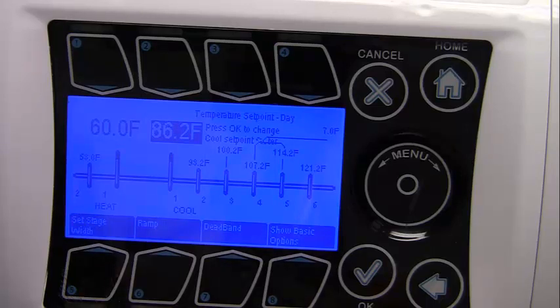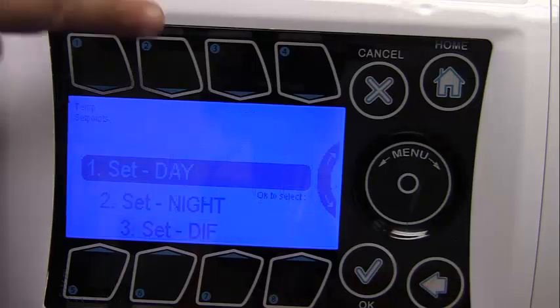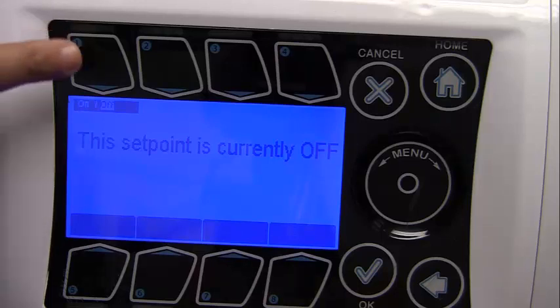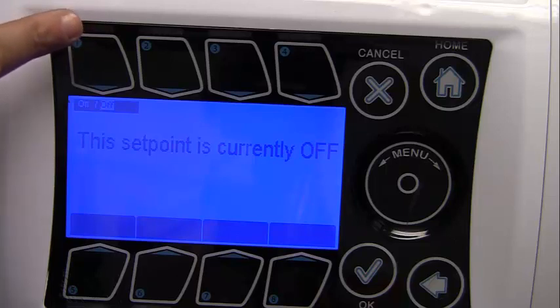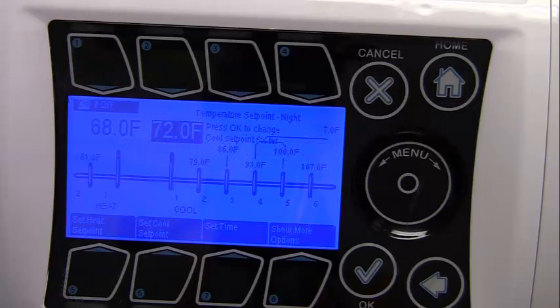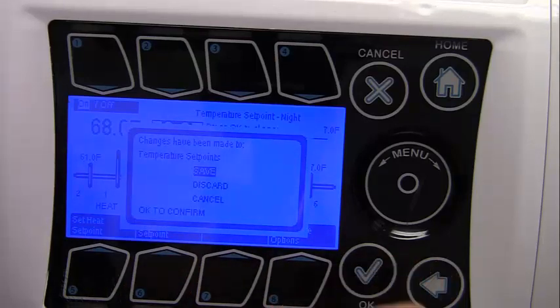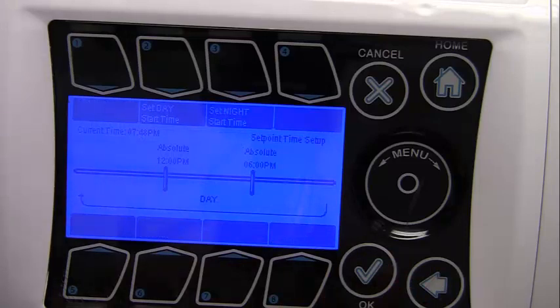Press the back button to navigate back to the temp set point screen and set the night set point — Option 2. By default, the night and DIF set points are set to off. Press On/Off on the lower left side of the screen to turn this parameter on. Pressing 'Set Time' will allow the user to set the start time for the night set point. Note that the day and night times are now both displayed. In the same manner, the DIF set point can be selected and modified. Note that there are now three start times displayed which can be modified as needed.